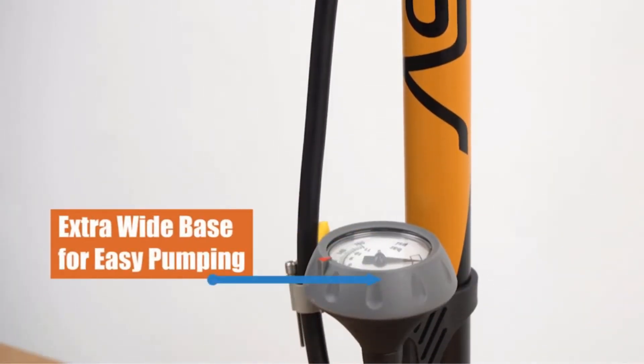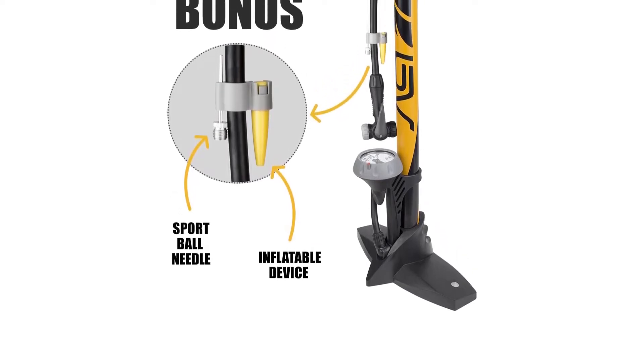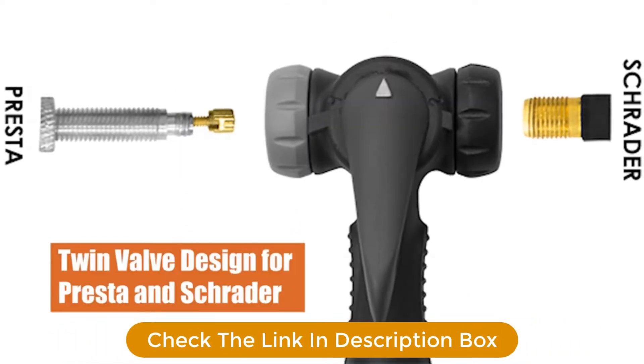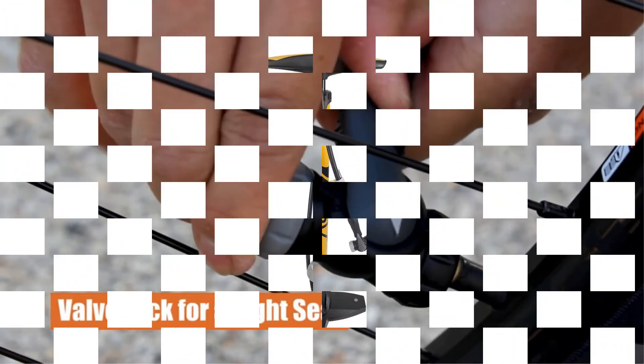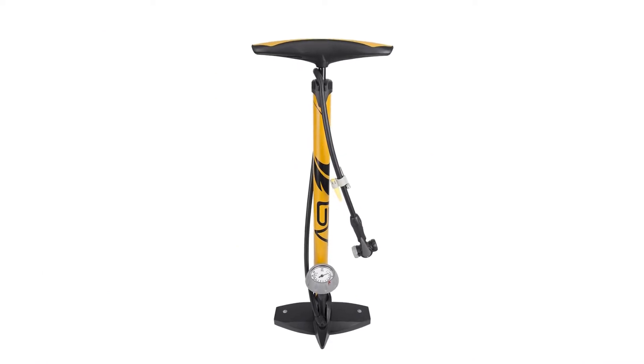As a floor pump, it is convenient and easy to use with ergonomic handles, an extra-large caliber that comes with an adjustable gauge, allowing you to keep an eye on the pressure being inflated. This design not only guarantees simple inflation but also means that you can inflate tires, balls, or other accessories quickly without needing a variety of different pumps for the same job.